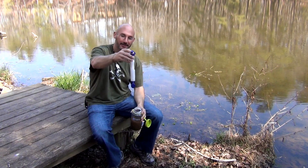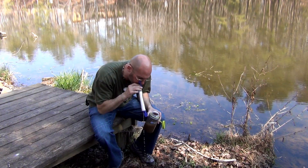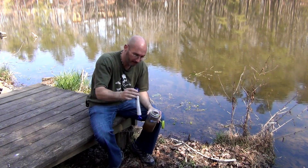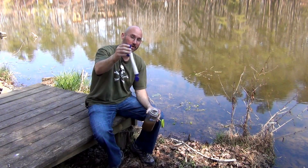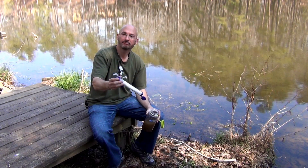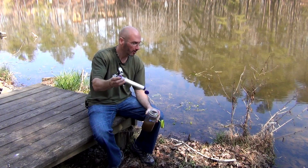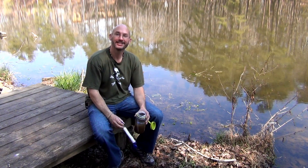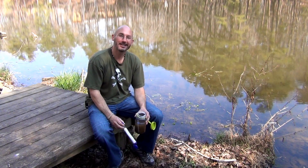Just blowing the stuff out by the way — after you use these things, you don't want them to freeze, it'll destroy them, think about that. Pretty neat — I enjoyed that clean water right from a dirty lake. Awesome LifeStraw at Camping Survival, thank you, and have a great day!